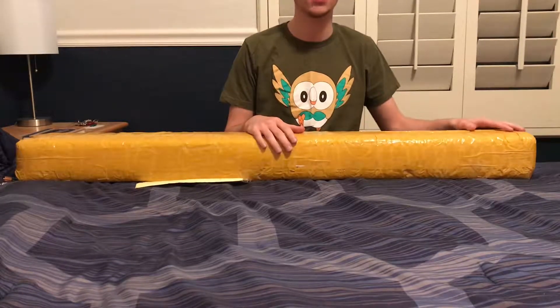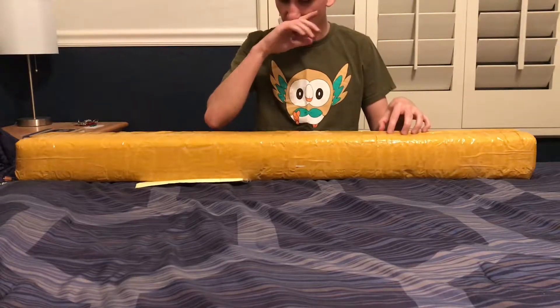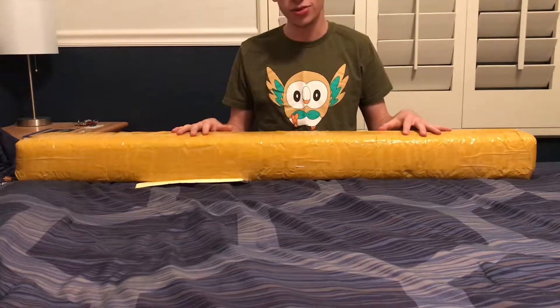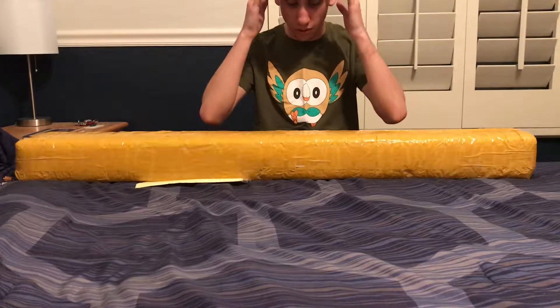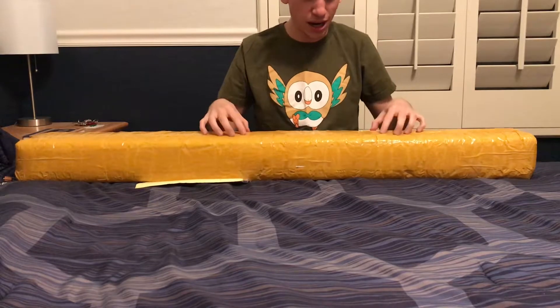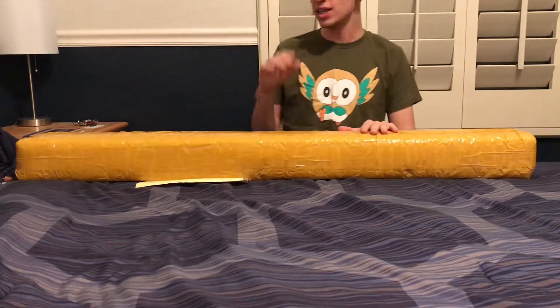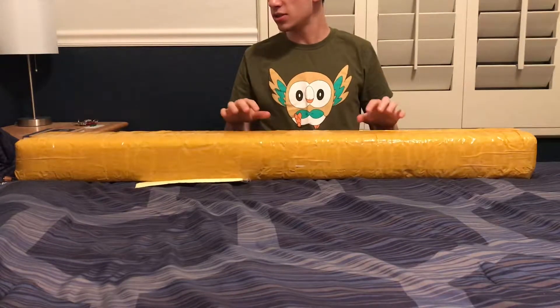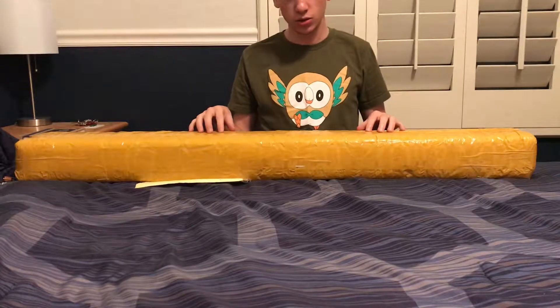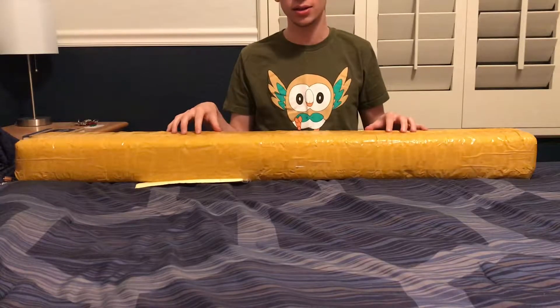I know I said in my last review that I was going to bring the Rey Jedi training lightsaber to you guys, but I couldn't find that anywhere for a decent price to order, and it was very in demand since the movie was coming out. So I went ahead and ordered this on eBay from a seller in China who bought six of these before Master Replicas announced that they were losing the license.